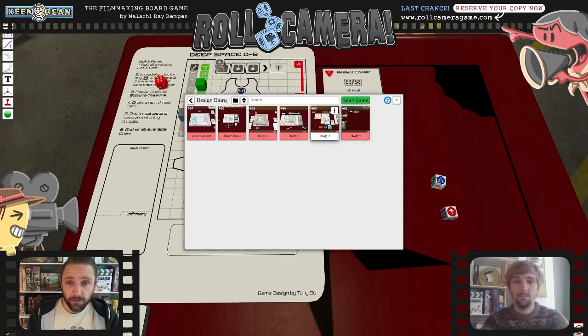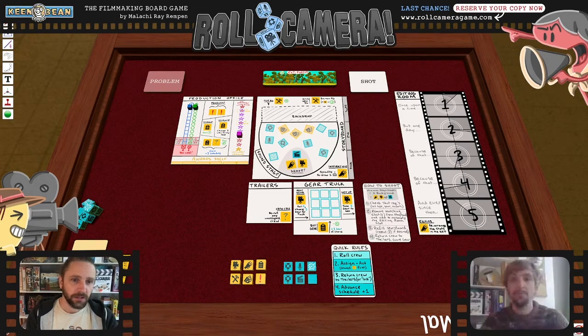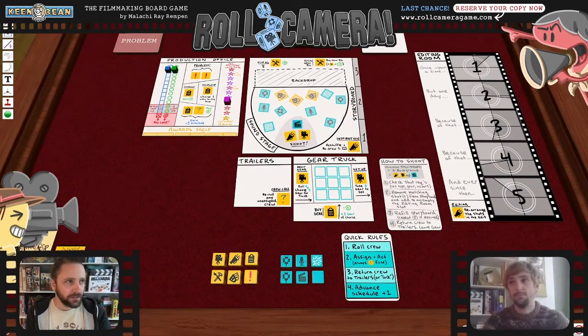There are a lot of similarities between that early Roll Camera draft and Deep Space D6 — the problem tracker, moving problems along, the actual placement of crew. That basic mechanic of rolling dice, seeing what you get, and deciding where to assign them — it's just fun. There's tension: what are you going to get, and what are you going to do with the resources you've been given?